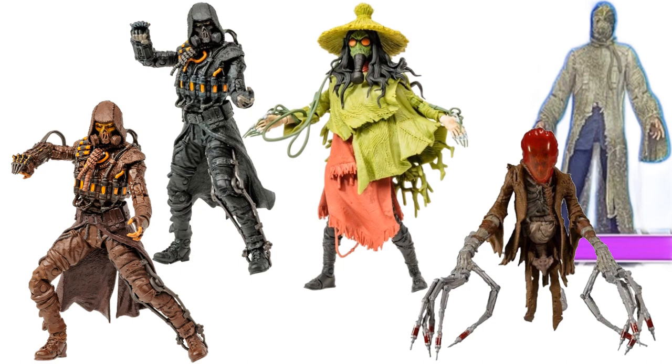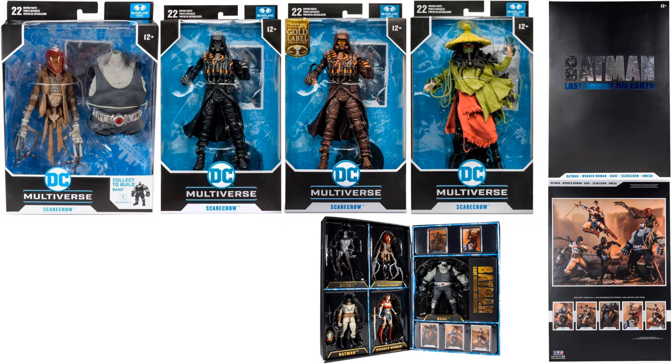There are all of the Scarecrow figures so far shown loose — the five-pack Scarecrow isn't included since it's the exact same figure — and then there they all are shown in package.